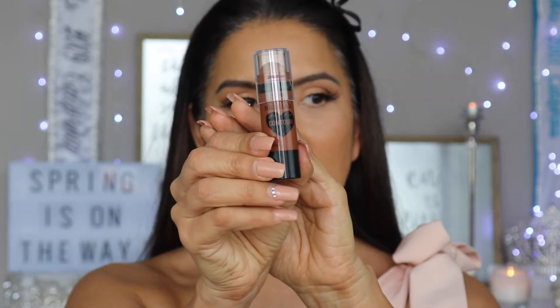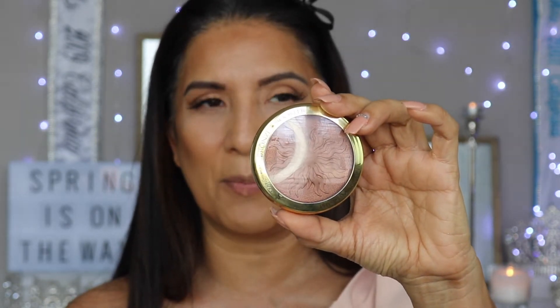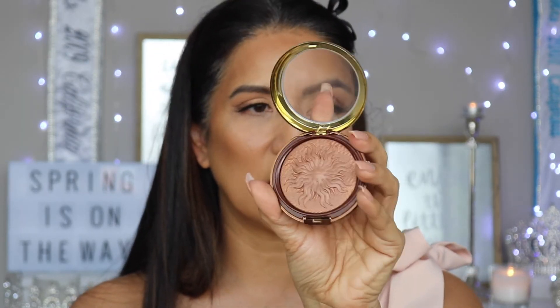Now I'm going to go in and contour with my favorite contour stick by Wet n Wild — it is the number 806. Now that our contour is done, I'm going to set it with the bronzing powder. Since we're going with a more bronzy look, I'm actually going to use a bronzer with a little bit of sheen in it. The bronzer I'm going to be using is Physicians Formula Bronze Boost in the color medium to dark — it's a very pretty color.